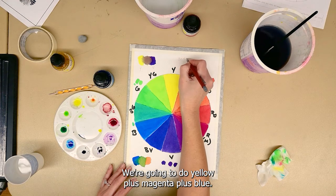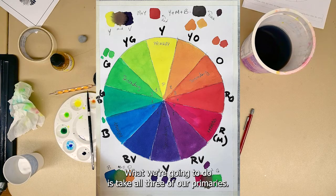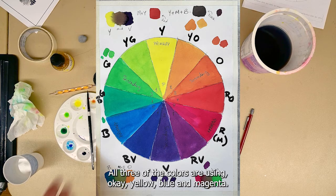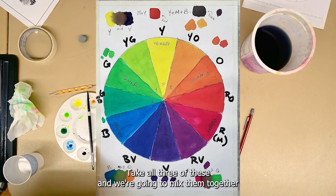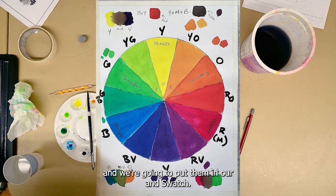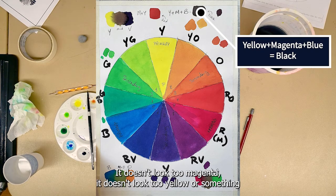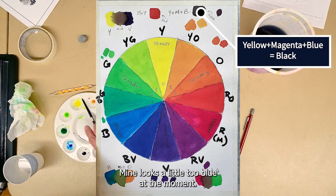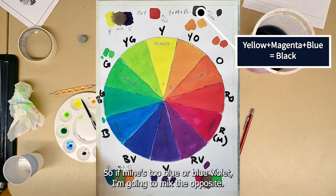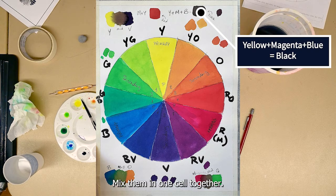We're going to do yellow plus magenta plus blue. Take all three of our primaries and mix them together and put them in our swatch. When you're making your swatch, make sure it doesn't look too blue, too magenta, or too yellow. If mine looks too blue or blue-violet, I'm going to mix the opposite — add a little more magenta and a little more yellow to make it more neutral. Mix them in one cell together and see what it makes.